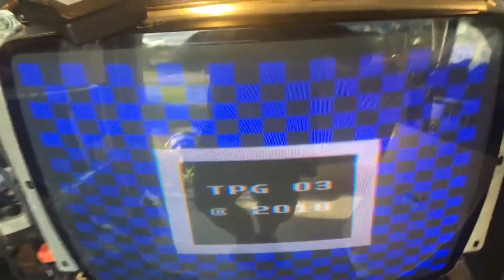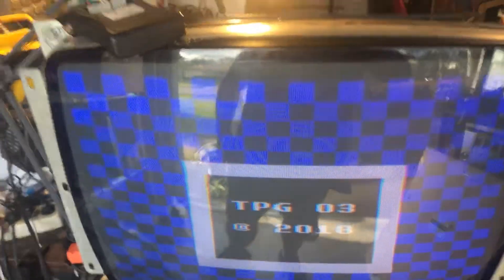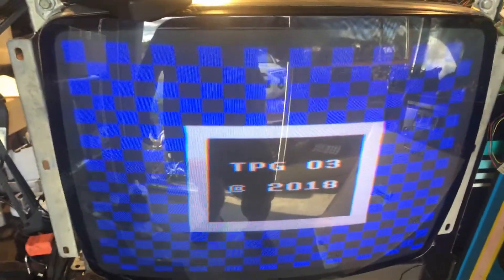Hey, this is Paul. This is a repair for Melissa. It's a K7000, 25-inch chassis.